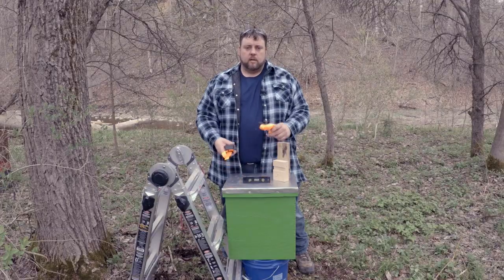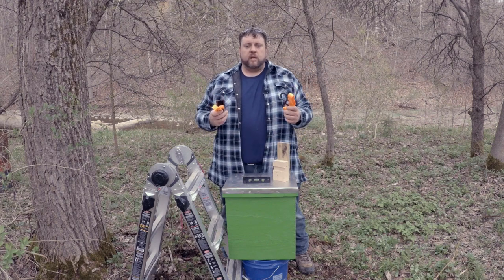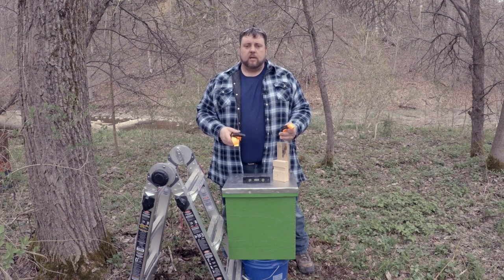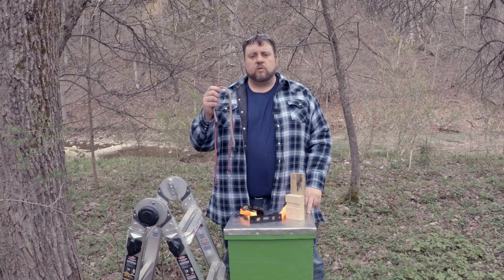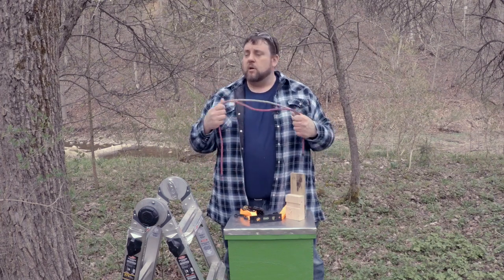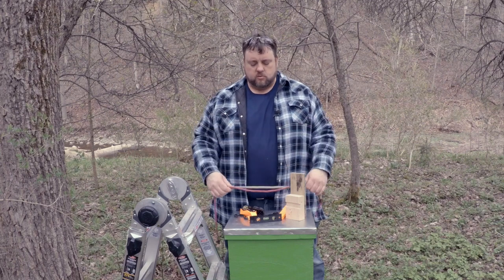Another thing we're going to need is a ratchet strap. Depending on which tree you're using — if it has a good branch you can set your trap on, or if you're going to be using the block — you may need two of these, so always have two with you. Another thing that works really well is a couple of bungee cords. Once we get this on our tree, we're going to need to hold it to the tree while we get the ratchet straps ready.